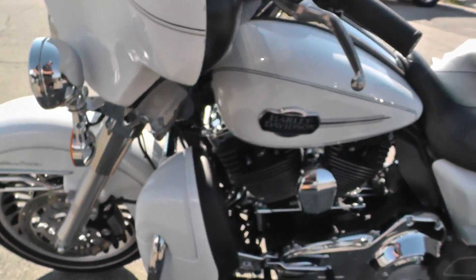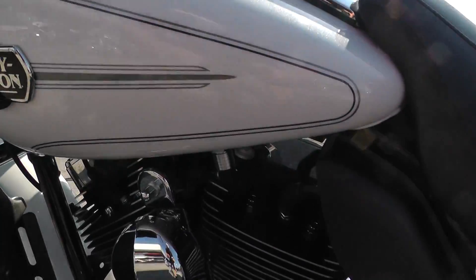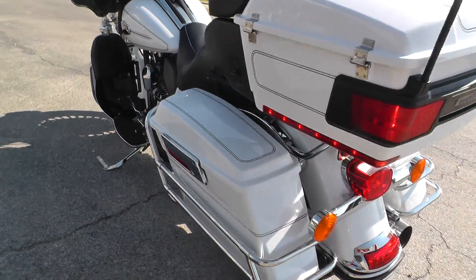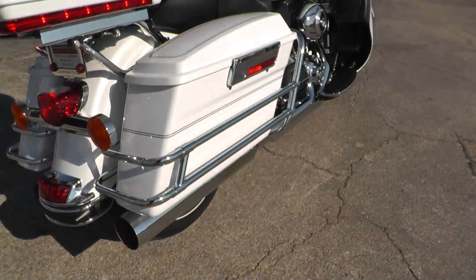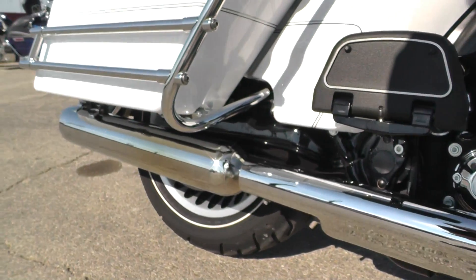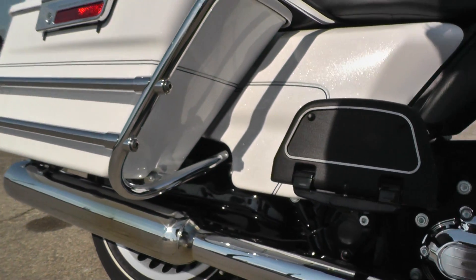Beautiful bike. Go ahead and start it up for you guys so you can hear those pipes. Starts right up. The motor's nice and quiet — I don't hear any strange noises coming from it, nice and tight. It's got a real healthy idle to it. Whatever those mufflers are, they sure do sound good.